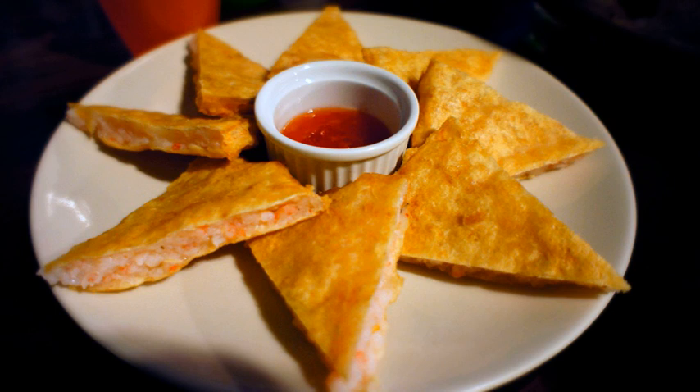Thai-style moon shrimp cake, or yulang shabing, is a popular Taiwanese shaoqi. Despite its name, it originates from Taiwan rather than Thailand.